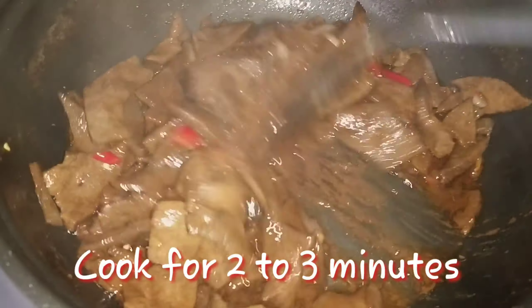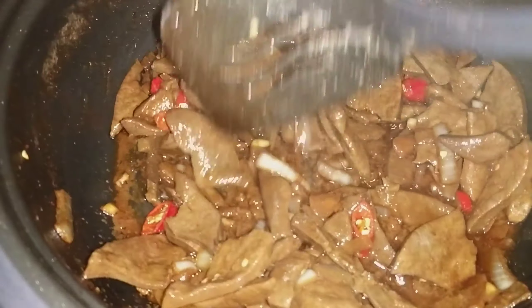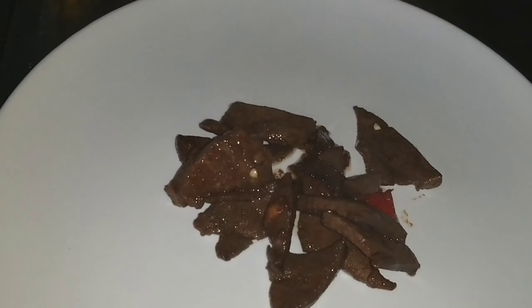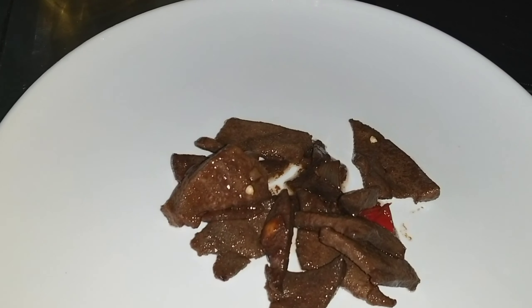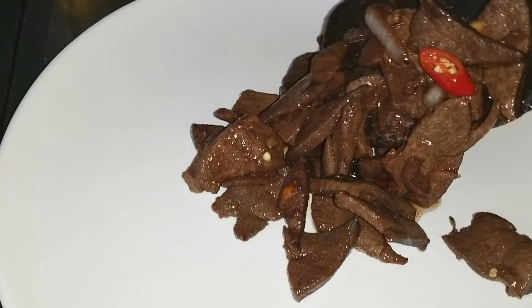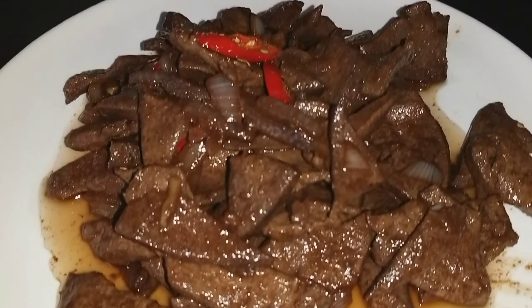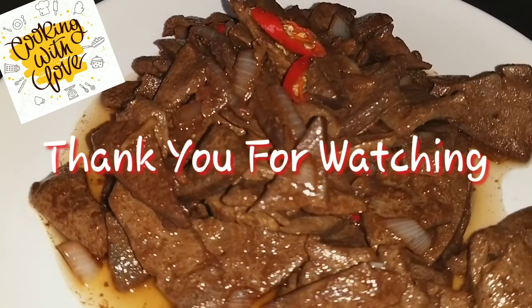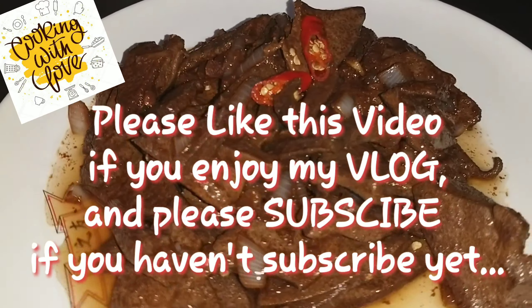Cooked and done. Thank you guys for watching, please like and subscribe, and click the bell button. I'll see you in the next video, bye!